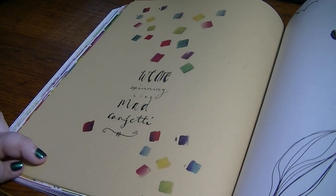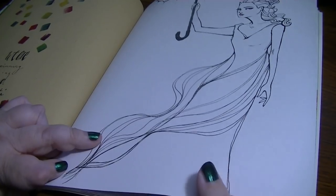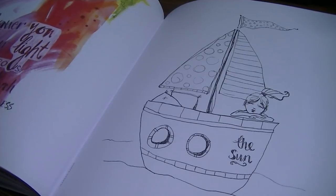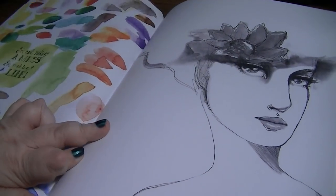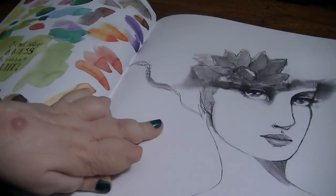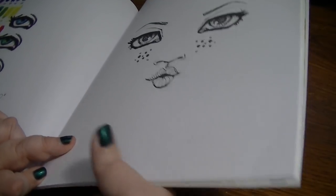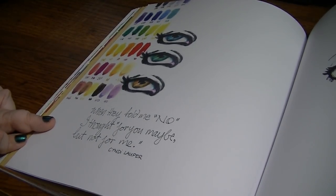We are spinning like mad confetti — look at that. Now, this paper is very thick, like a cardstock. I'm not making a mess, I'm making a life. I'm so excited to work in this book. I had it in my cart at Amazon for so long, and finally I put it on my Christmas list. When they told me no, I thought — for you maybe, but not for me, Cyndi Lauper.